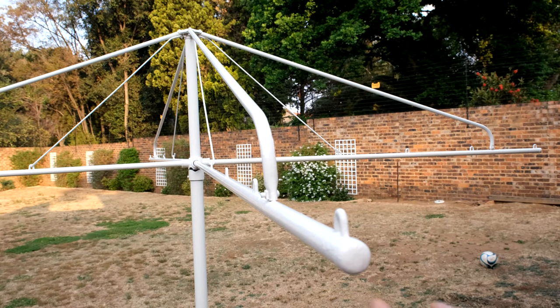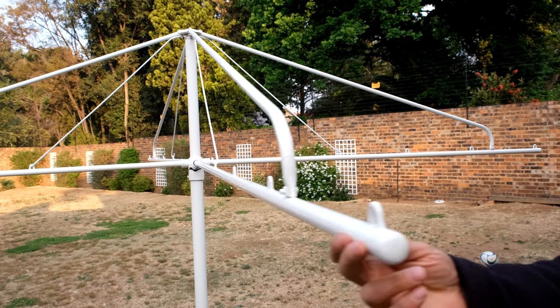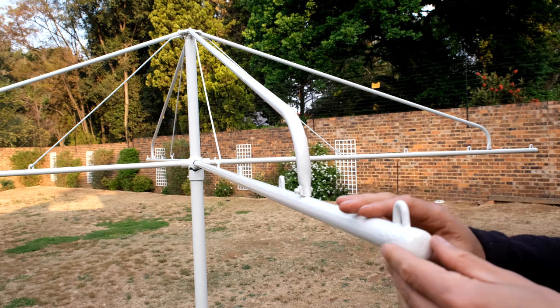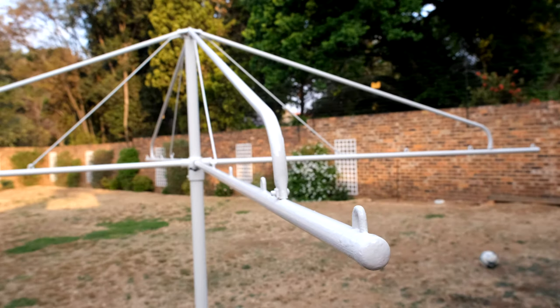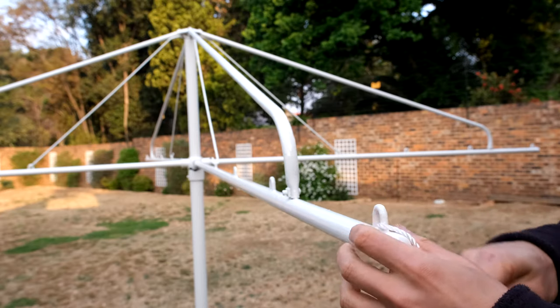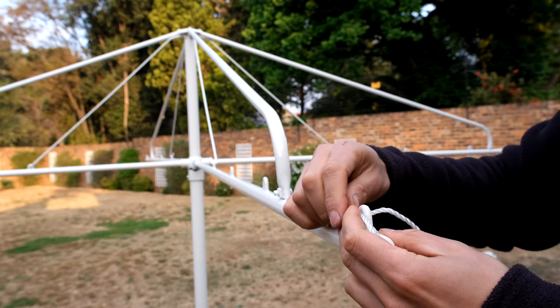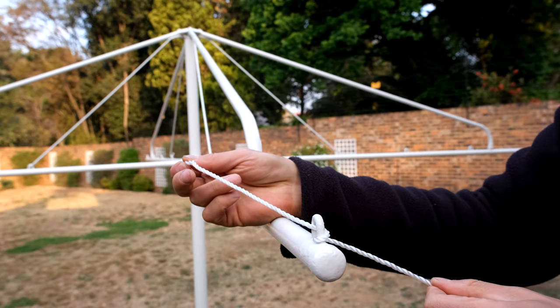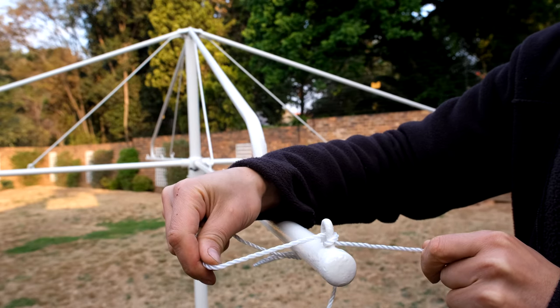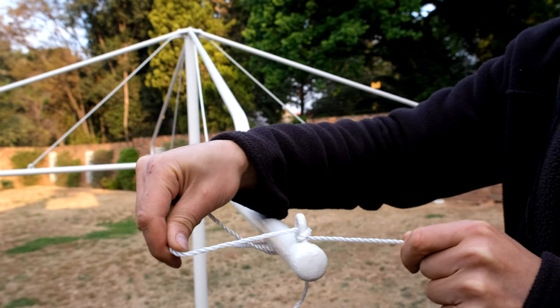On this particular washing line, you can see that each one of these arms has some free play, which is going to make it more challenging when putting the washing line on. I'm going to start on the outermost section. Thread the line in and then thread it again so it makes one full rotation around this loop. When this is tight, the line won't be able to move.